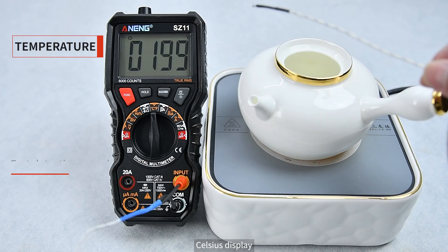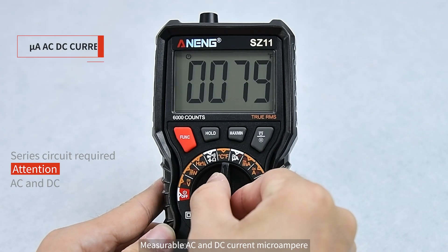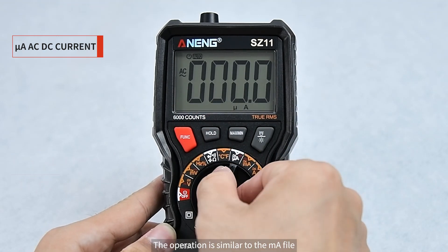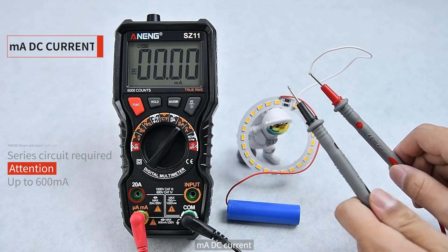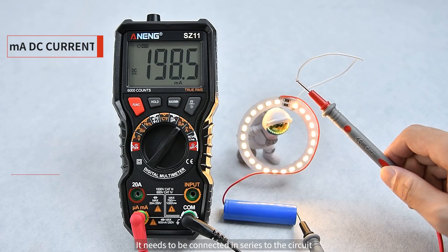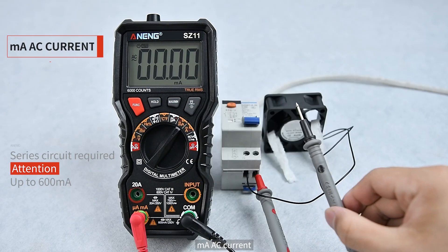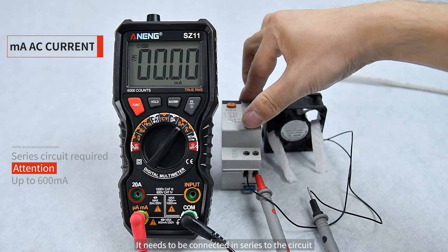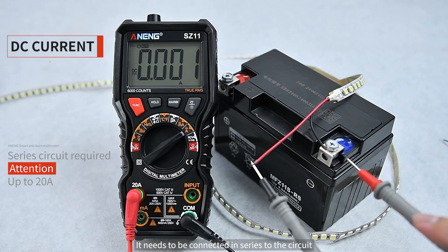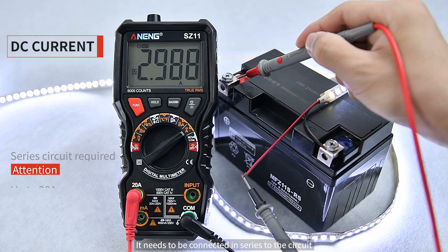Press FUNC to switch between Celsius display options. Microamp mode can measure both AC and DC current; operation is similar to the mA mode. For mA DC current, the meter needs to be connected in series to the circuit. Press FUNC to switch to mA AC current, which also requires series connection. DC current likewise requires series connection to the circuit.